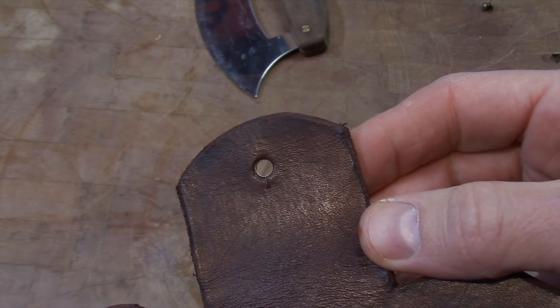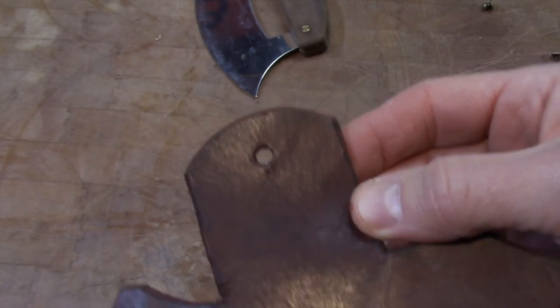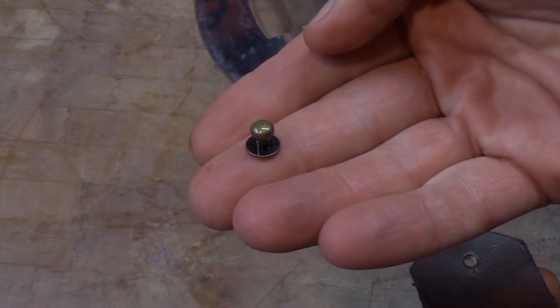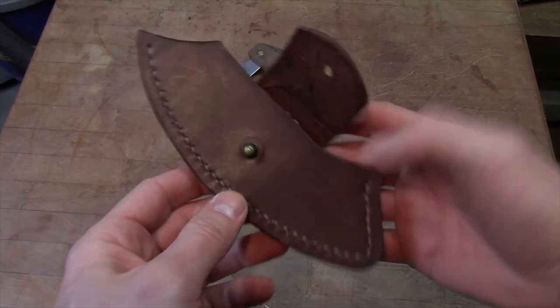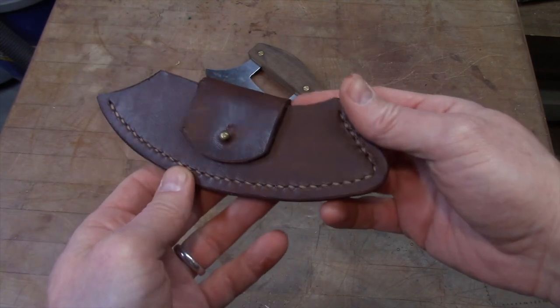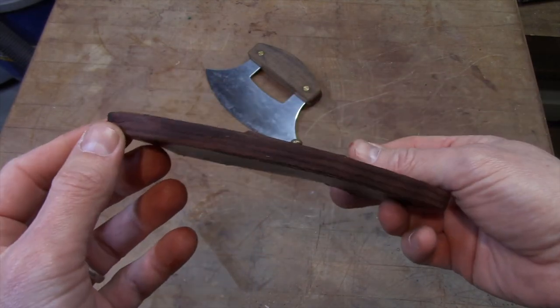On the strap I put a keyhole punch, and I'm going to be using one of these little studs on the face of the sheath itself. We'll get all that put into place — and this is what it looks like. It pops together very nicely. No big bulky snaps. I think that turned out really good.